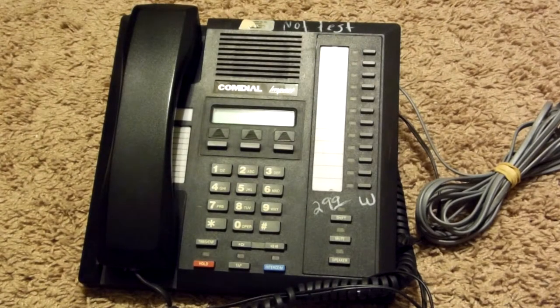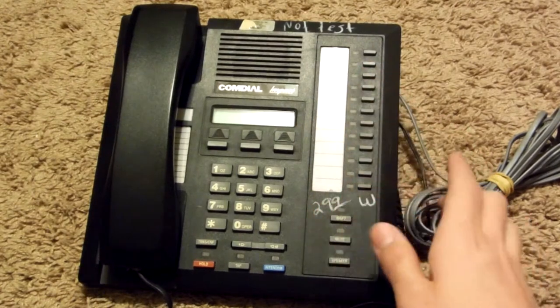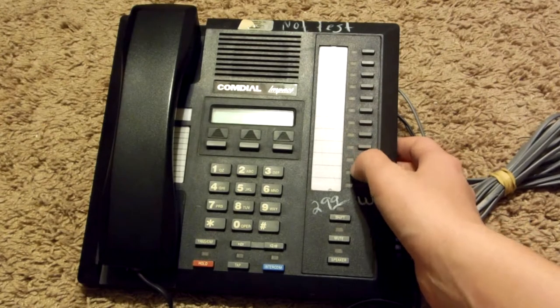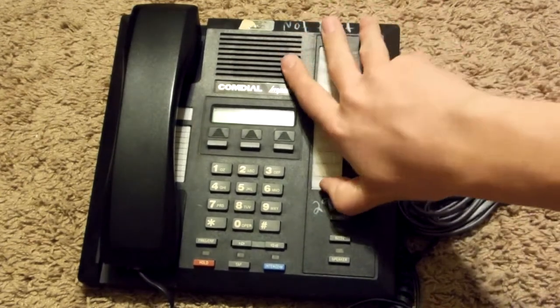Hello everyone. In this video I will show you guys what's inside this Comdial business phone. Comdial is a pretty old brand — I don't even know if they're still around anymore, but anyway.